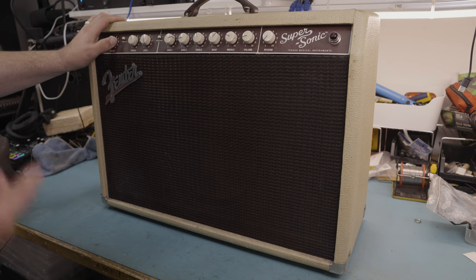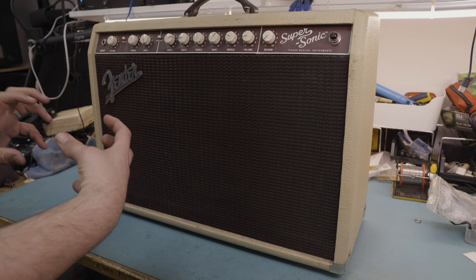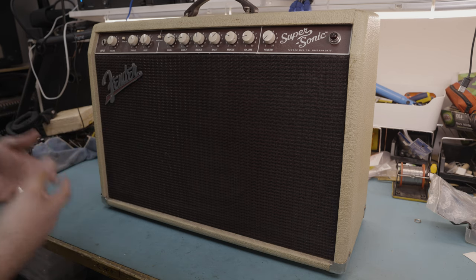What we're going to do is give it a proper service and make sure those caps are dealt with, because that is the most likely culprit. The customer has also requested a new set of tubes because he thinks the old ones might be a bit microphonic. Good news is that JJ have now made a new version of their 6V6s that have a double miker in there.